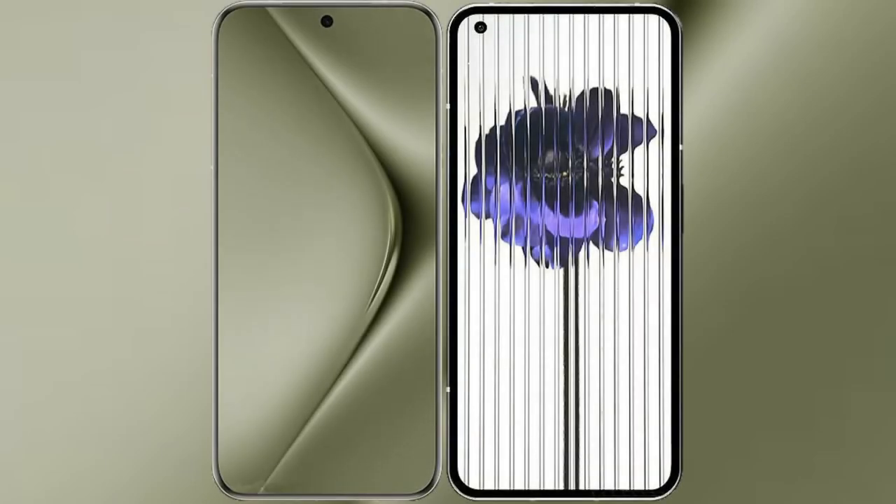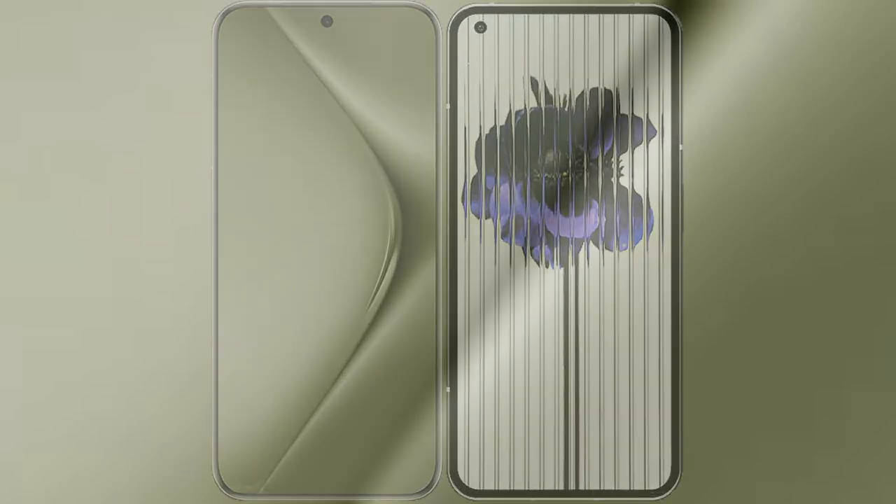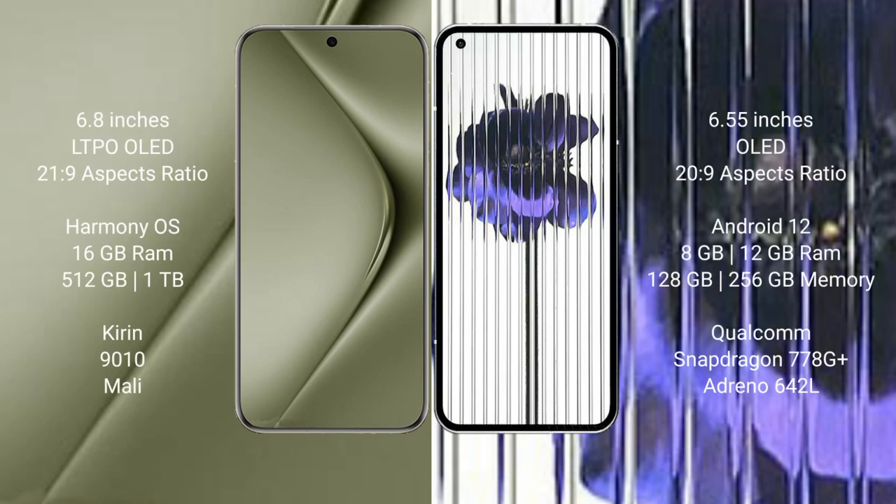I will compare the new Huawei P70 Ultra with the Nothing Phone 1. The Huawei P70 Ultra comes with a 6.8-inch LTPO LED display and Snapdragon processor, while the Nothing Phone 1 comes with a 6.55-inch LED display and Snapdragon processor. The Huawei P70 Ultra runs on the HarmonyOS operating system, and the Nothing Phone 1 runs on Android 12.